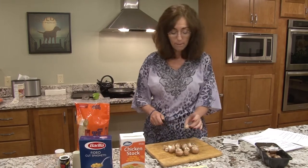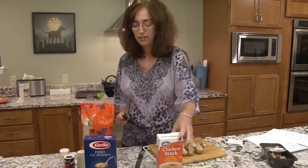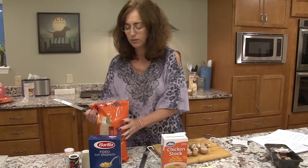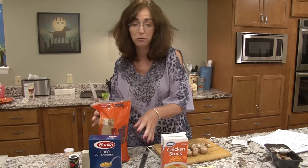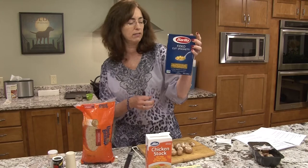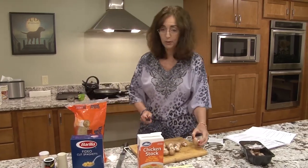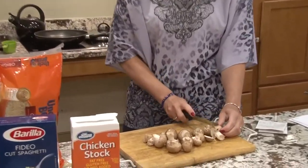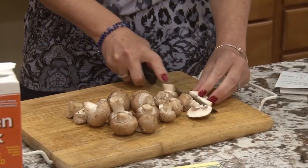So we got our portobello mushrooms - that's what she suggested. Whole box of chicken stock, some Uncle Ben's rice. It's supposed to be long grain, I couldn't find any, so we did the regular grain. And these are little cut thin pieces of noodle spaghetti. We're going to start chopping up, and our knives aren't very good, so we're going to do what we can.